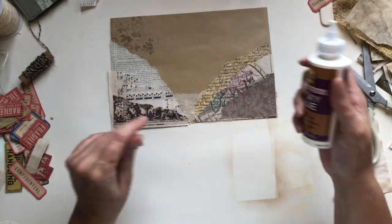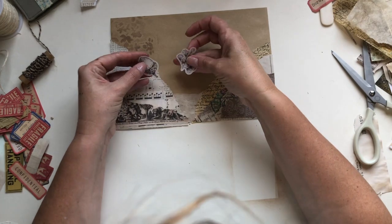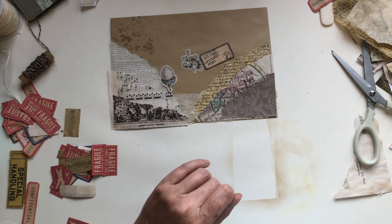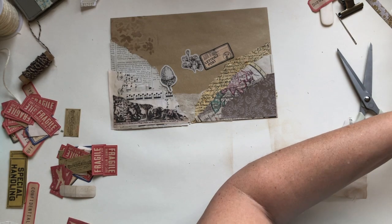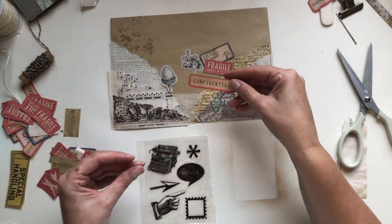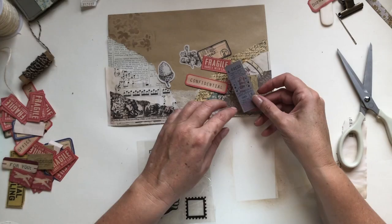I tend to look in my sticker stash to see what I have. I found these which I quite liked. These are some of Nick's lovely stickers, which I love. I've got some stickers here — I'd like to use one of these fragile stickers maybe, and perhaps a confidential sticker, but you don't want to overdo it. I might put one of these tickets on there.